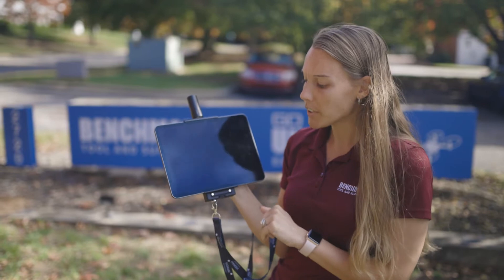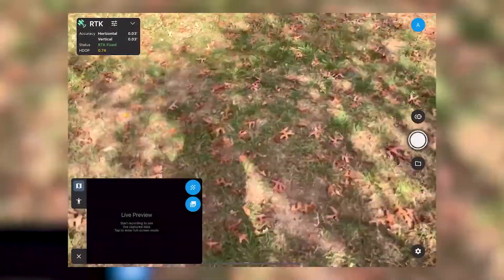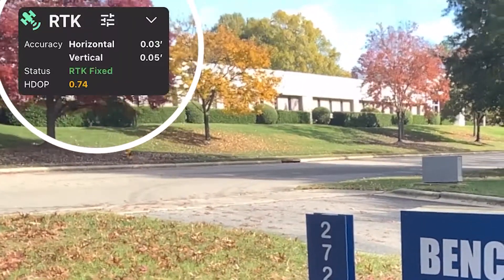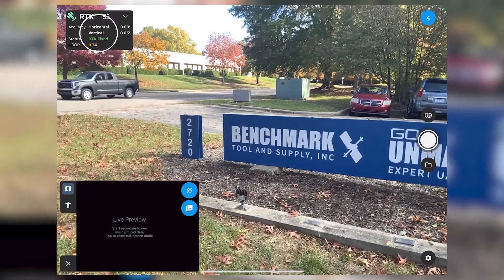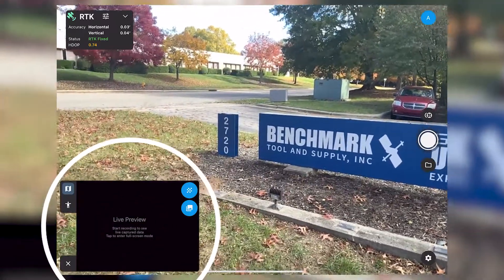I have logged on to the PIX4D Catch app, and I'm going to get logged into my in-trip. As soon as I'm logged in it's going to show I will get a fixed RTK — and it looks like I am. Just to point out a few features on the screen: this is going to tell me when I have a fixed RTK or if I end up floating. Here is my login information and then my live preview.